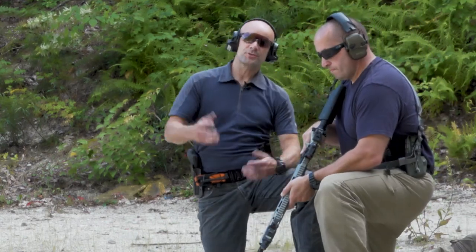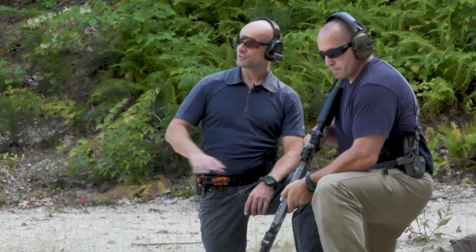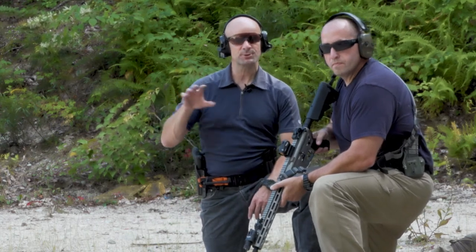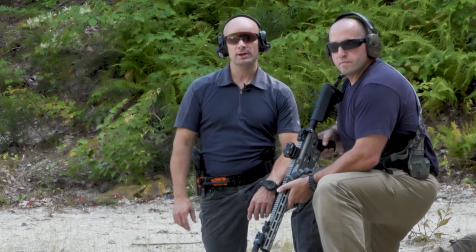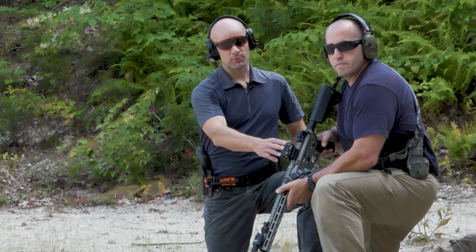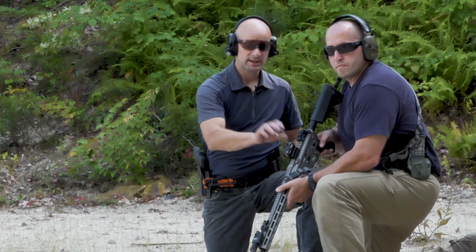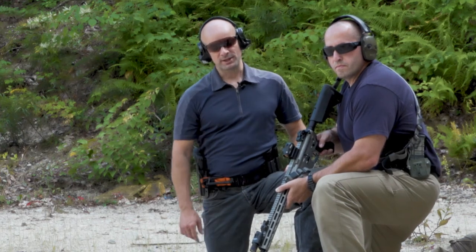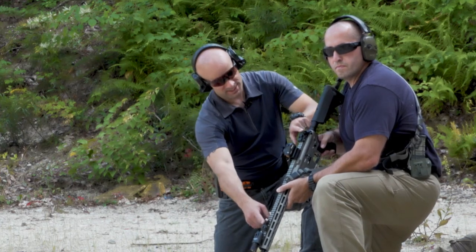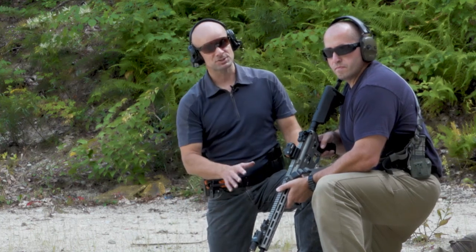Jamie did some good shooting and we managed to get right on target. We did three volleys and got ourselves where we need to be — you may have to do it three, four, five, six times to really get dialed in. So it's a 50-yard zero at this point: point of aim is point of impact at 50 yards. I want to make sure my caps are locked down and I'm good to go. Now let's think about the backup iron sights on the gun.